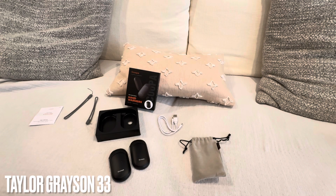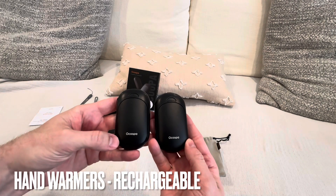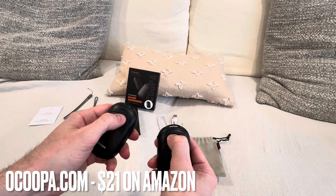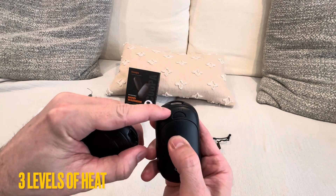Taylor Grayson 33 with some very small hand warmers that are rechargeable. The brand is Ocoopa, and you've got the buttons right here. Hold it down for three seconds and it comes on — if you can see that light right there.